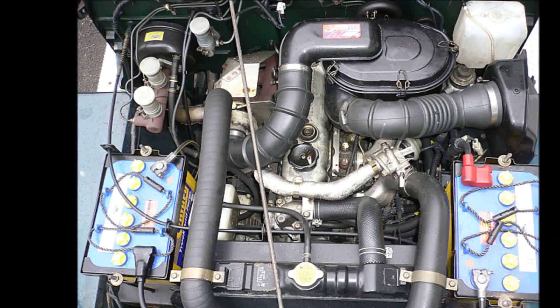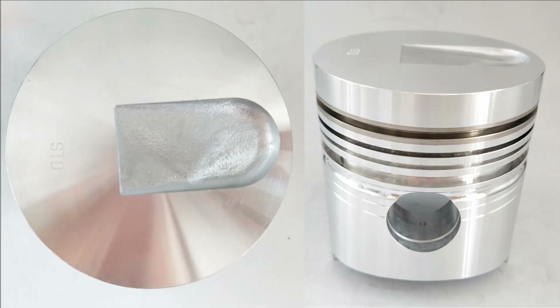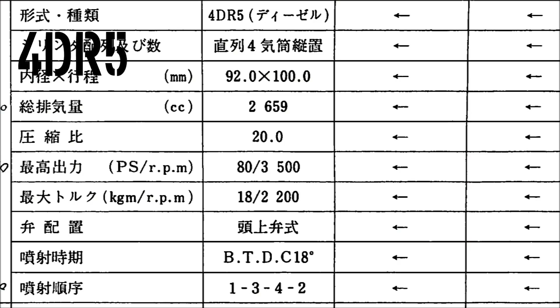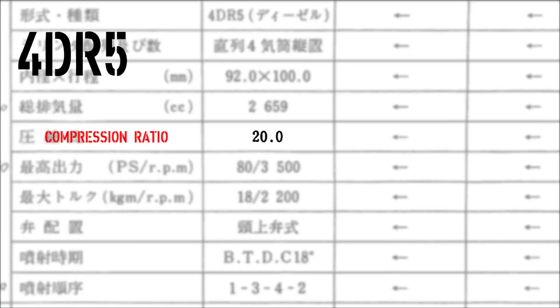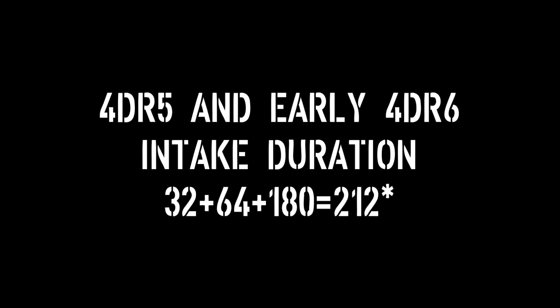So let's break the differences down a little bit. First up, the turbo pistons are different. They have a different crown design, and this is where the higher compression ratio comes from. The naturally aspirated 4DR5 unit has a camshaft with specific opening and closing specs, and the 4DR5T turbo cam has quite a bit shorter duration.